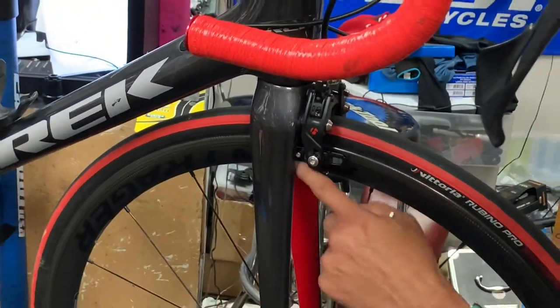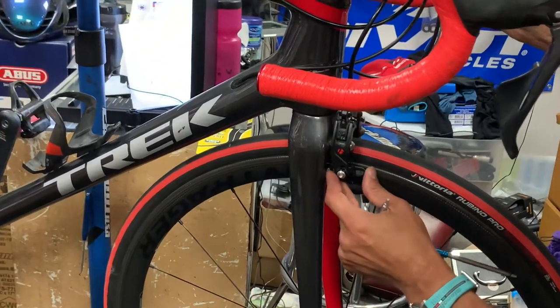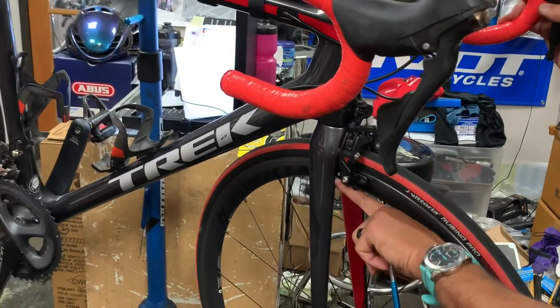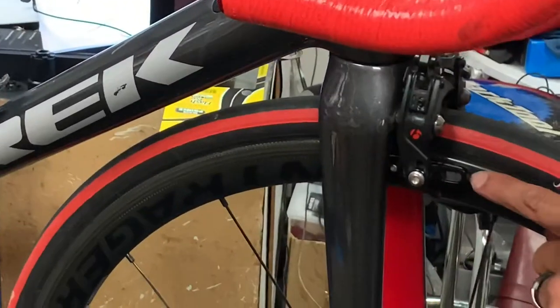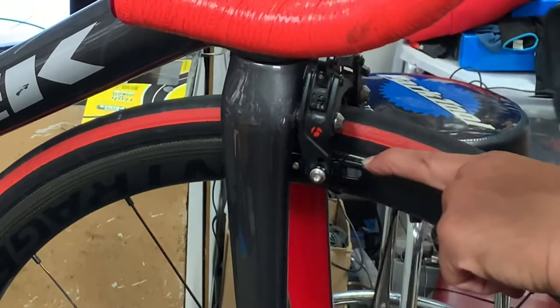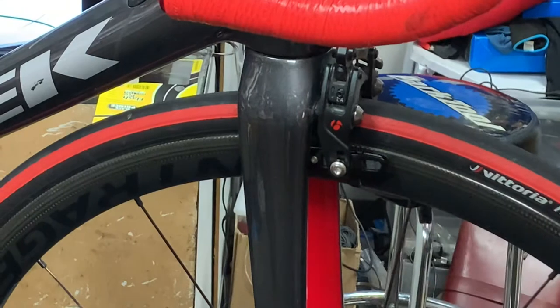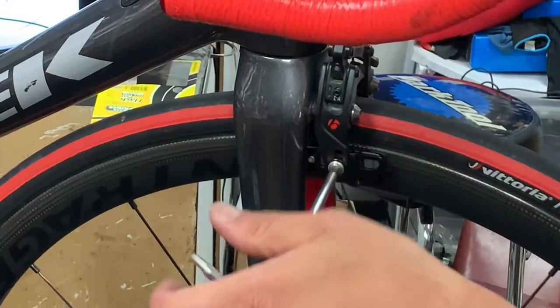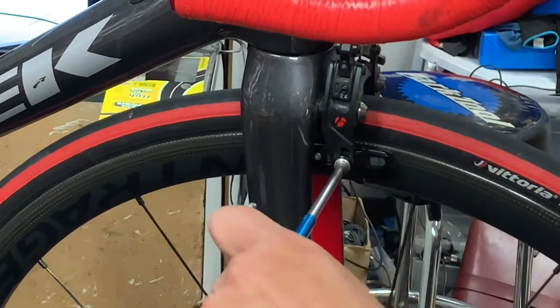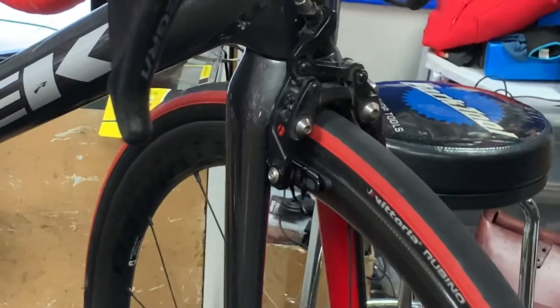This particular fork has a cutout — that's not common; usually forks don't have a cutout like that, but this one does. That looks pretty well placed now. If you look closely, it is below the rim and above the decals. So we're going to tighten that down, and then do the same on the other side.